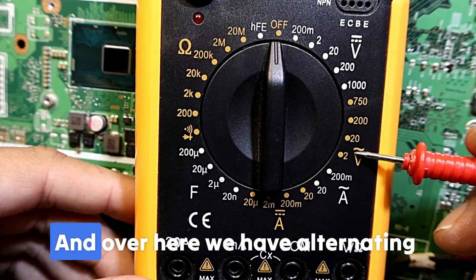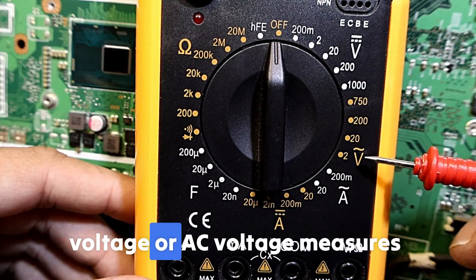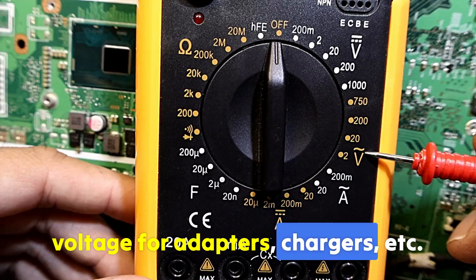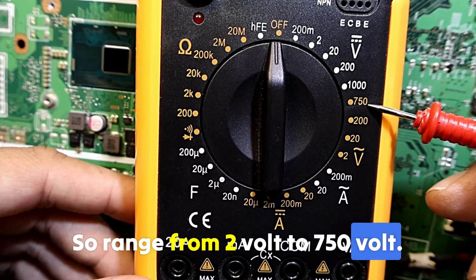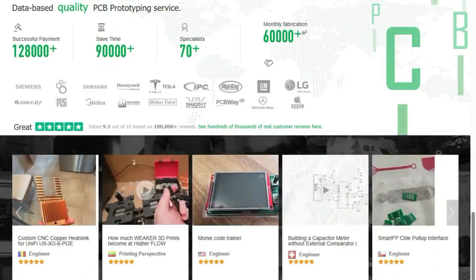Over here we have alternating voltage, or AC voltage, which measures alternating voltage for adapters, chargers, etc. The range goes from 2 volts to 750 volts.